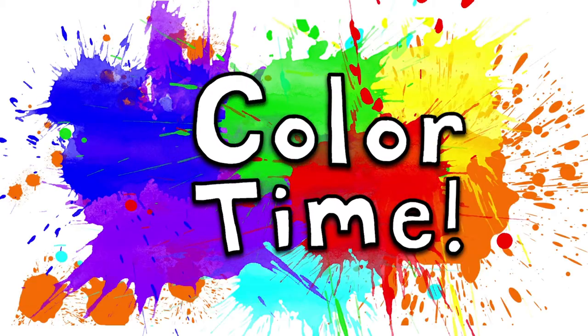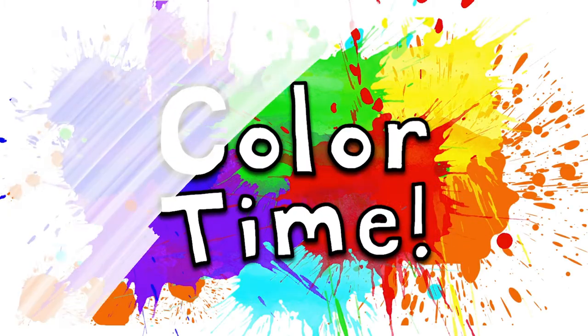Color time! Let's draw an umbrella in a rainstorm.